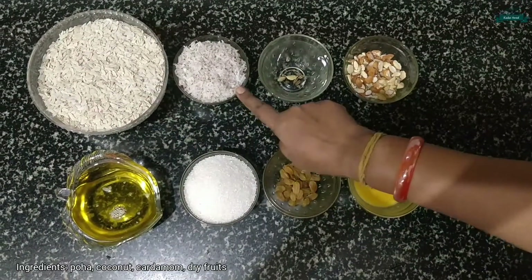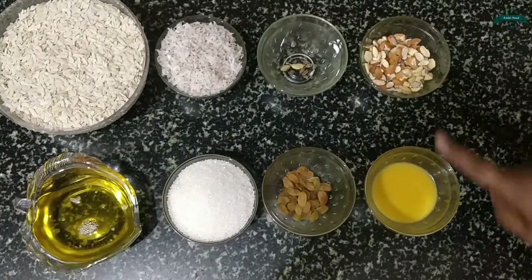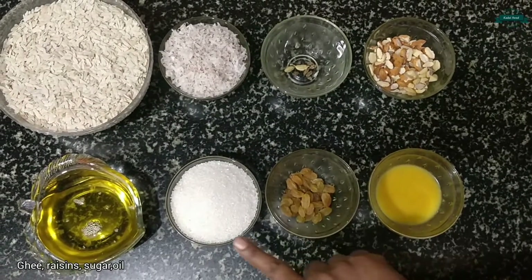Poha, coconut, cardamom, dry fruits, ghee, raisins, sugar and oil.